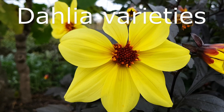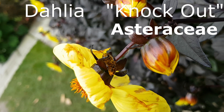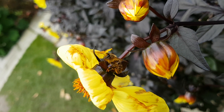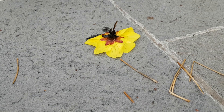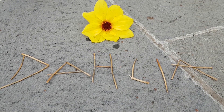I've included dahlia because it's spilling over into the end of October. This particular variety is called Knockout, and the bees certainly thought so. Let's look at the pollen.